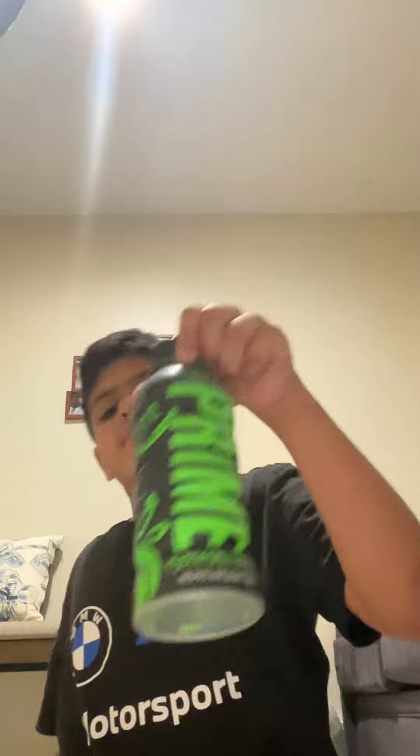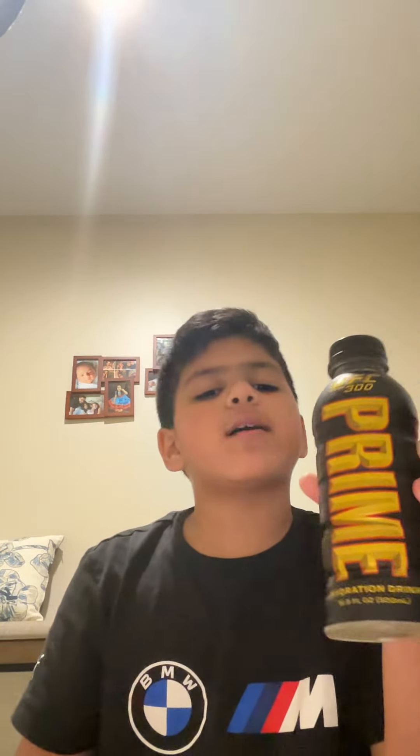Hey guys, welcome back to my channel. Today I'm going to be testing three primes: UFC 300, Strawberry Banana, and Glowberry Prime. Make sure you like and subscribe, hit the notification bell, and comment down below if you love Prime. Which one's your favorite — Prime or Gatorade? I would honestly do neither; I'd just do Powerade. Okay, first I'm gonna do UFC 300.